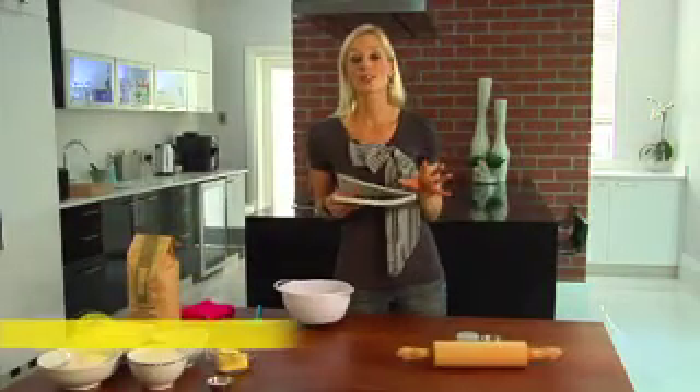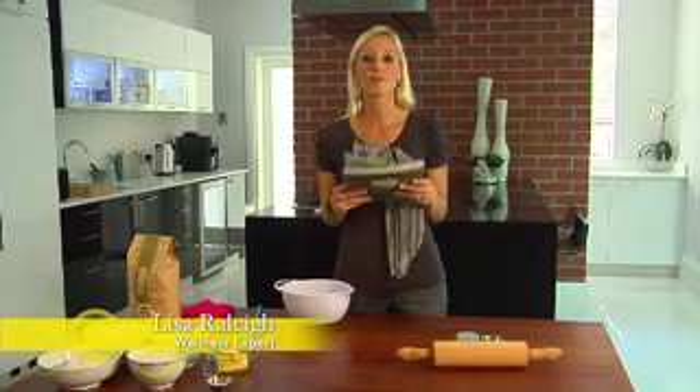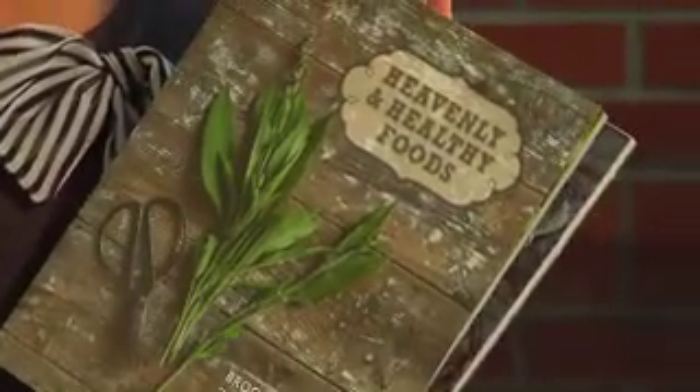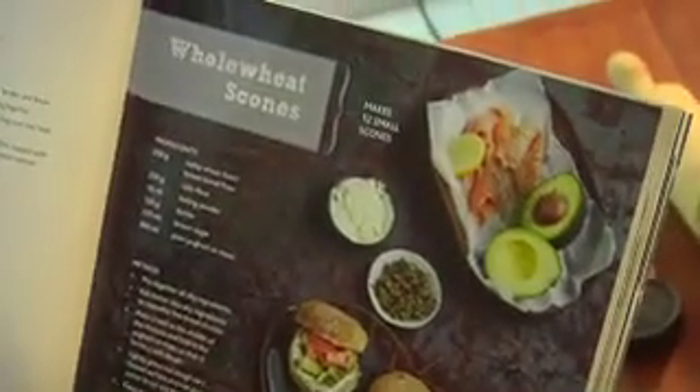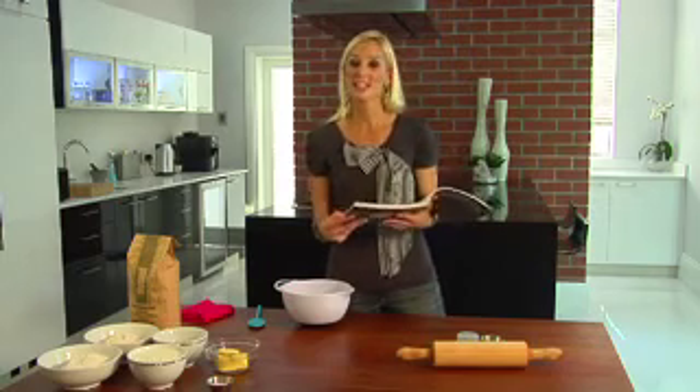I'm very excited today because I'm going to be trying out my very first recipe out of Brookdale's brand new healthy book called 'Heavenly and Healthy Foods', filled with the most amazing recipes from breakfast, lunch, dinner, dips like hummus and tzatziki, all the way through to yummy delicious desserts.